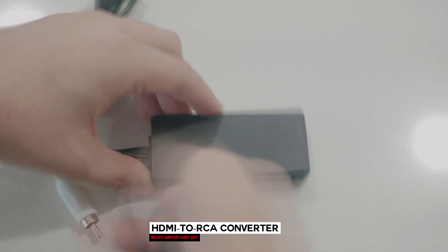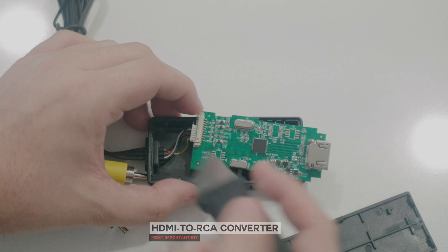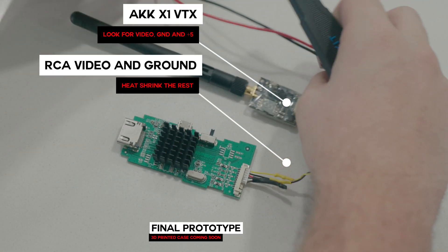The teardown here is simple. The only part aside from the circuit board we need is a plastic adapter that connects to the RCA cables. I only hooked up the yellow video and ground to mine, but you can connect audio if you'd like to send audio along.